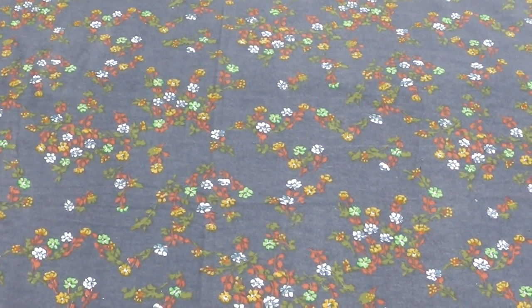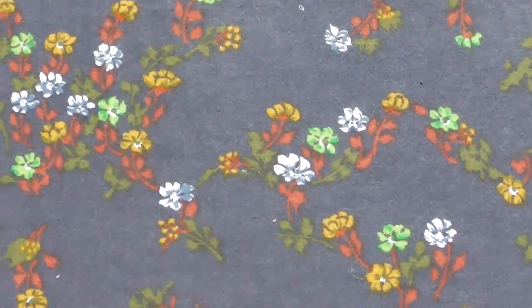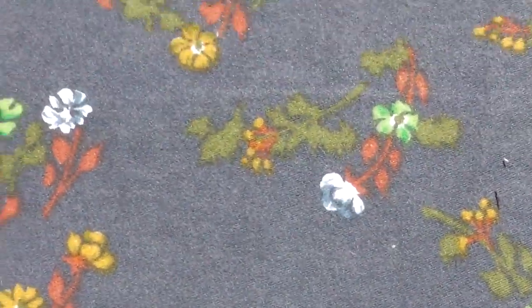It's a very pretty 1960s lightweight flannel lamp with a warm grey base — almost a pale charcoal — and quite a bright floral design on top that's medium scale for a floral, I suppose.